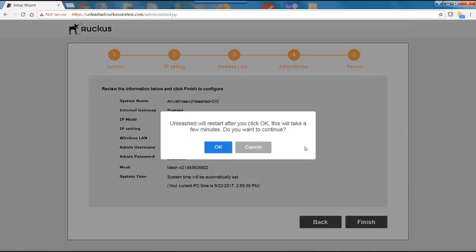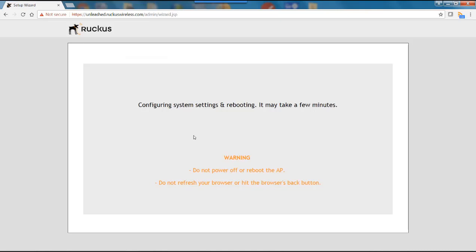A notice comes up: Unleashed will restart after you click OK — this will take a few minutes. I'll hit OK. Now it says configuring the system settings and rebooting. It gives a warning: do not power off or reboot the AP, and do not refresh your browser or hit the browser back button.